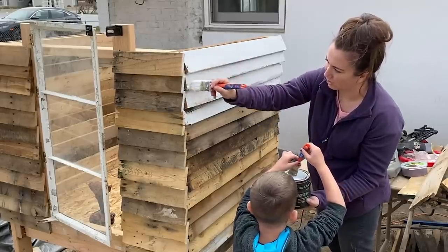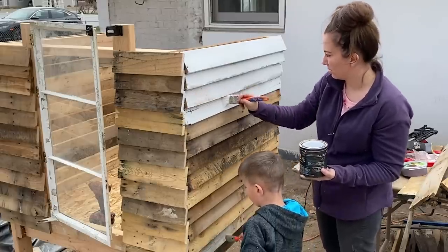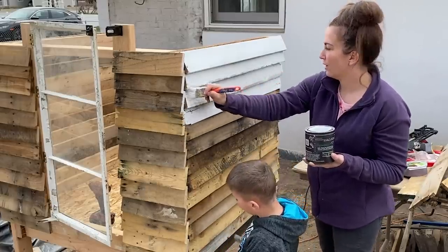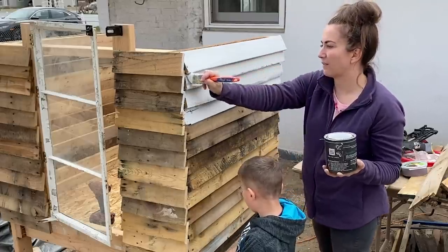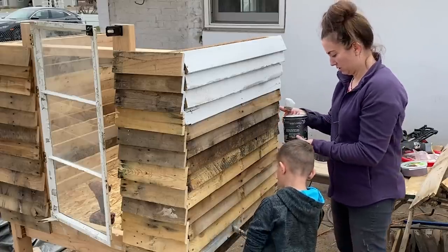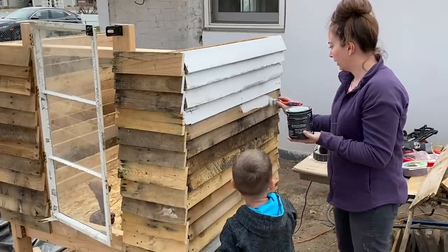How long have you been painting — all your life? How old were you when you first started — five? I think you probably painted first when you were like three. Yeah, maybe two. Not two. Don't flip paint on me though.